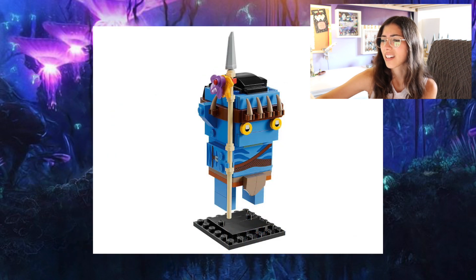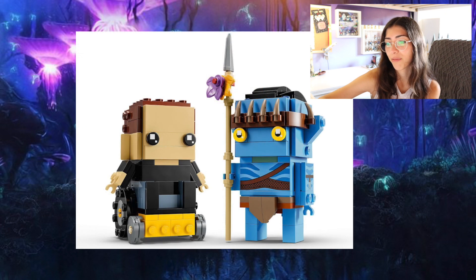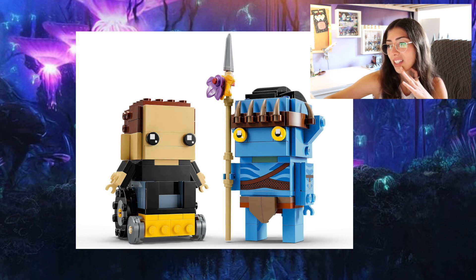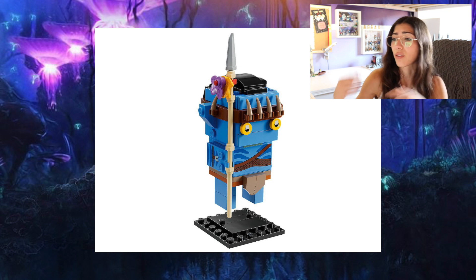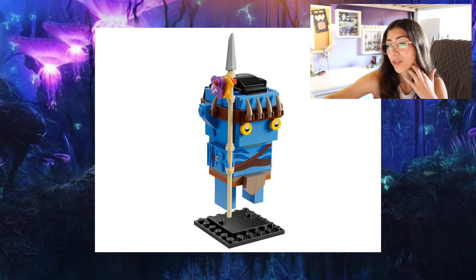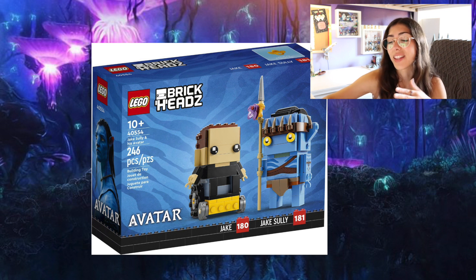There's just something a little bit wonky looking about these Brickheads. They look more off than Brickheads normally do, which is weird to say. But I think that Jake Sully with his detachable wheelchair is really cool, actually. His Avatar also looks really good. I think they should have probably made the Avatar a little bit taller, but I do like the whole tribal look — he's got the staff, the teeth, the yellow eyes, the printed eyes look really cool, and the printed arm pieces with a wrap around his arm, a loincloth, a wrap around his chest. They look pretty good. Releasing October 1st, about 20 euros — that's about what I expect here in the U.S. A set that I didn't expect, but one that I will be getting.